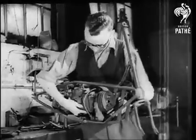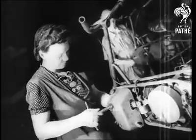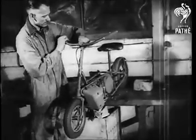The engine is a two-stroke. It may look like a toy, but it's a thoroughly practical job. No tools are necessary to rig the motorcycle up.